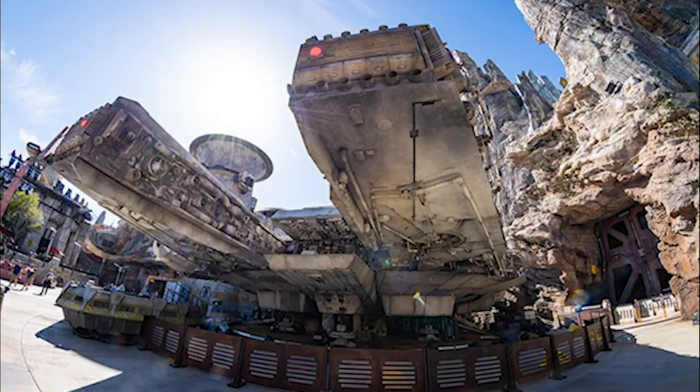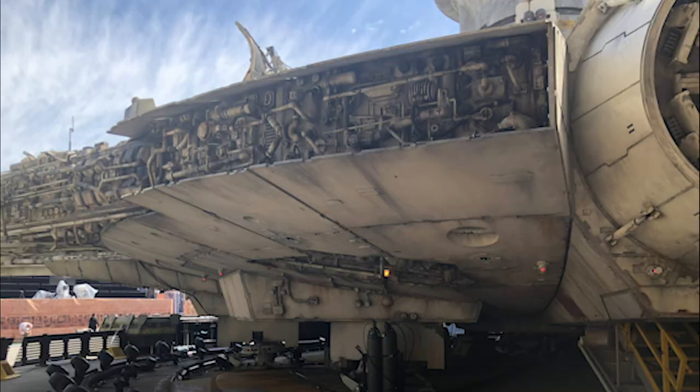Being inside the Millennium Falcon will mean so much to older generations who've seen the movies — like my grandfather, my mom, my parents. They would love to take a picture in front of the Falcon and actually ride it. For people who've been waiting 40 years to pilot the Falcon, this is going to mean so much more than it does to me.